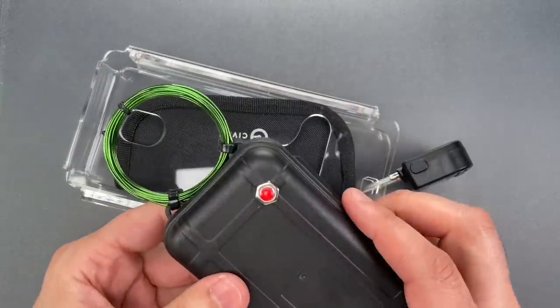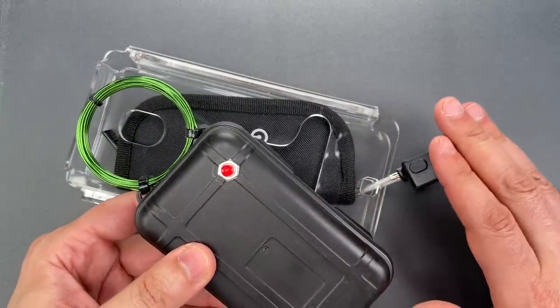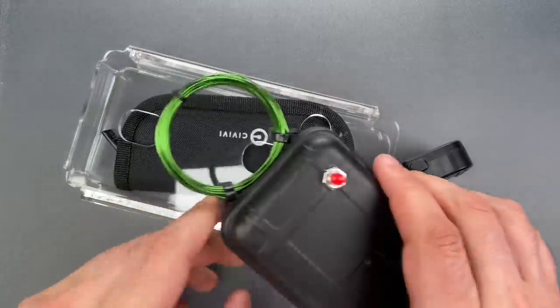As you might imagine, the lock doesn't like that much, and it resets the electronics. Let me show you just how easy that is.